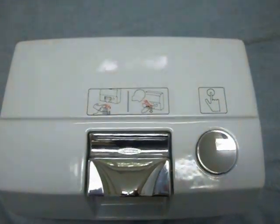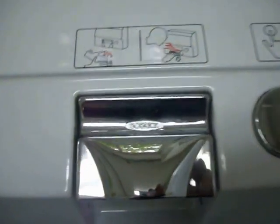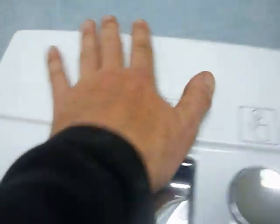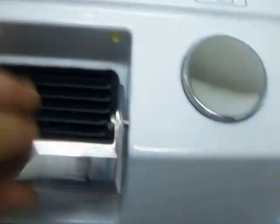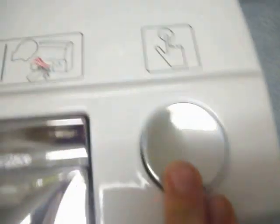This is an automatic hand dryer. It's a Bowbrick, model B701. It's cast iron with an enamel white porcelain type finish. Heavy duty, probably weighs 30 pounds. This is chrome, flips down and up, and this is just activated by touch.